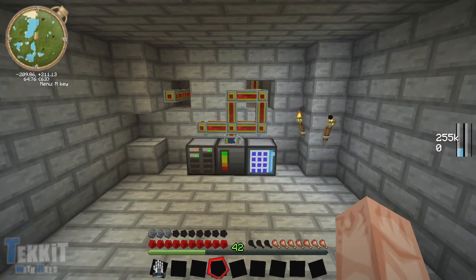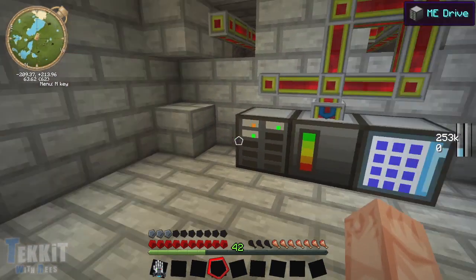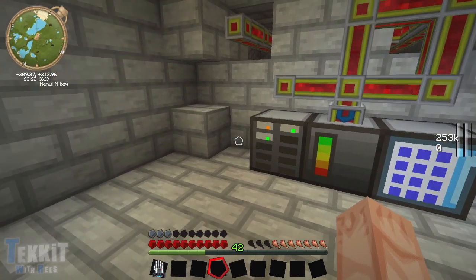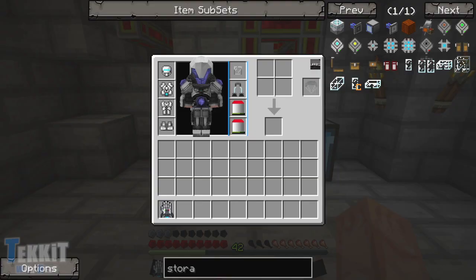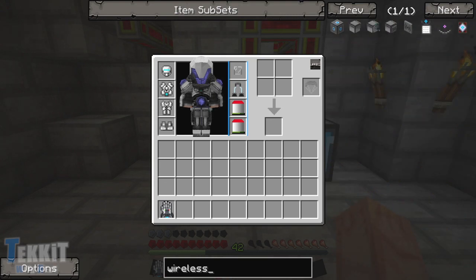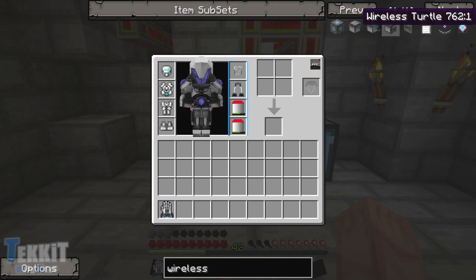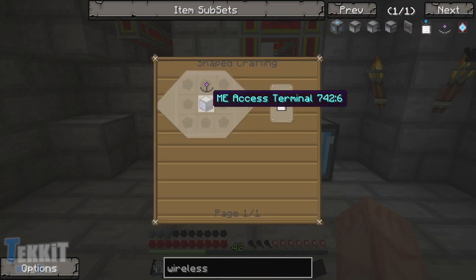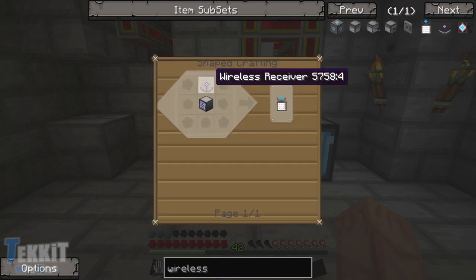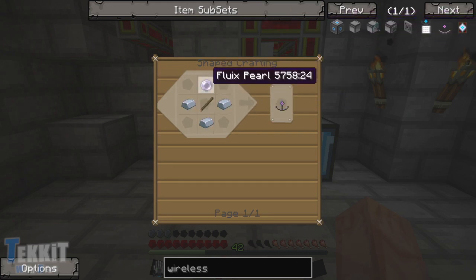So anyway, in this episode - please excuse my lingering side effects of sickness - we're going to be creating a wireless access system for this, so we can actually access all this stuff from upstairs. In order to do that we're going to need to type in wireless here because I forget what we need. We're going to need a wireless access point, and then we're going to need our wireless access terminal. Let's start with the terminal - for that we're going to need an access terminal and a wireless receiver.